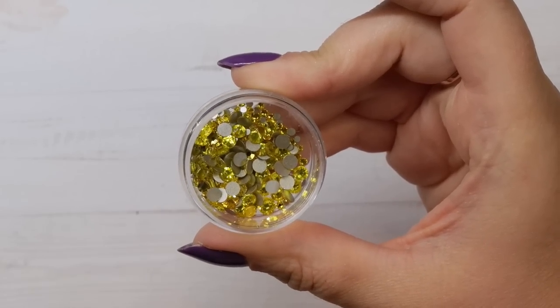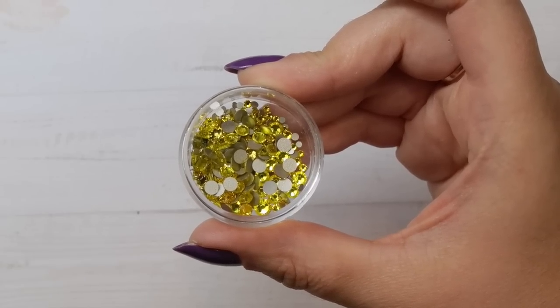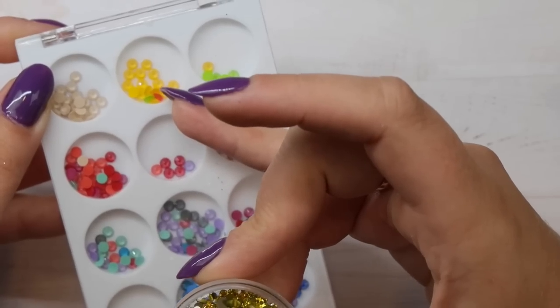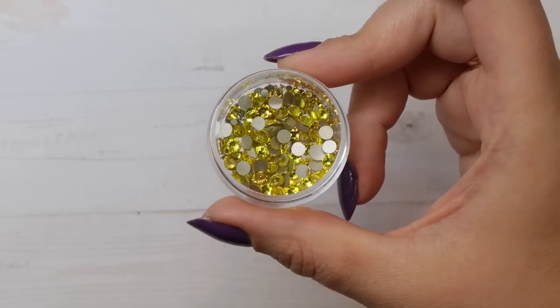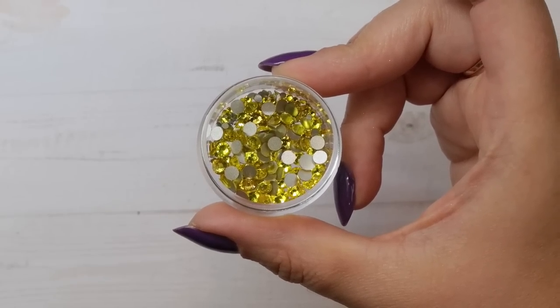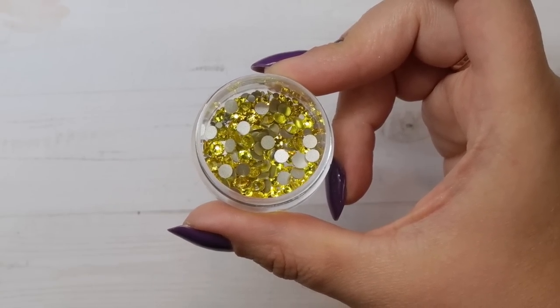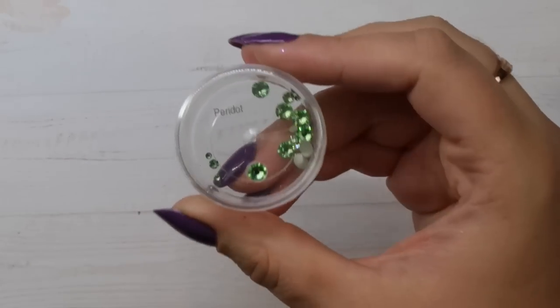Moving into the greens — one of my favorite greens is Peridot, a great light green. I need some more of this one; it's really nice for springtime floral nails and greenery. I don't use it as much in winter — for winter my most used green is Dark Moss Green, a really nice darker green. That is probably my most used green because it is just a really, really dark green crystal.